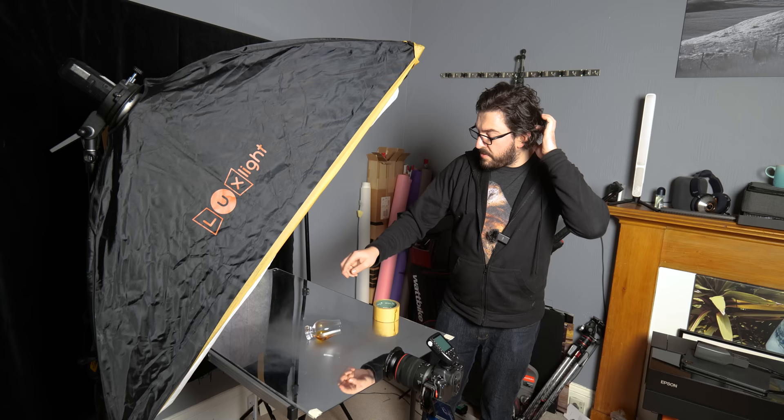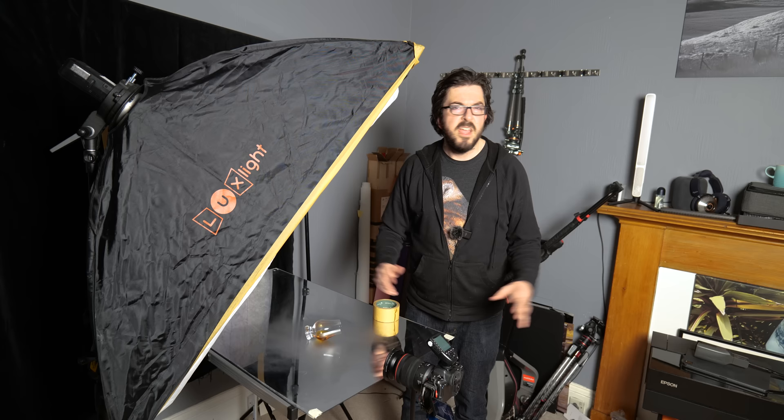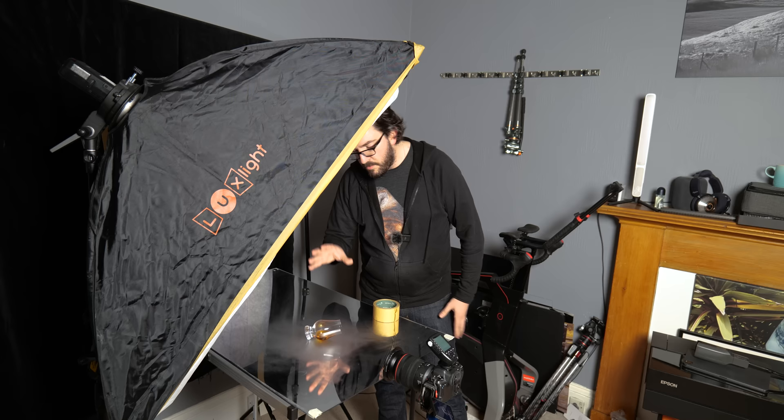The glass is a very classic whiskey tumbler. I've laid it down on the glass table, and I used a pipette to put in some liquid. Actually it's not whiskey - it's a very cheap cooking brandy. You would never waste good whiskey on a photo shoot like this unless you need it to be color matched to a particular brand. I used a pipette to keep it neat, and used cloths to handle everything so I didn't get fingerprints on it.